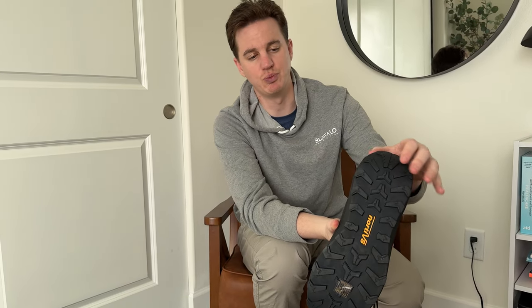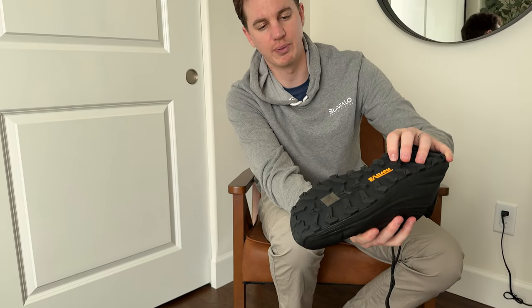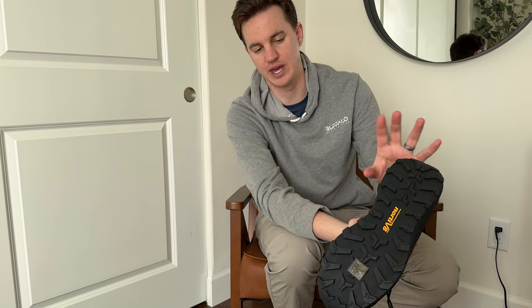The insole is super cushy. And then the bottom, as you can see, has really big knobby treads and is super grippy — as you would want with a hiking boot.